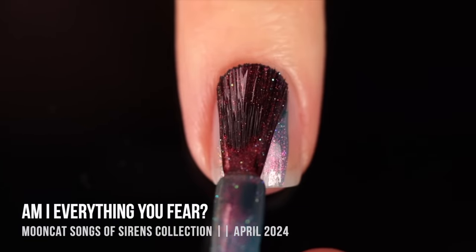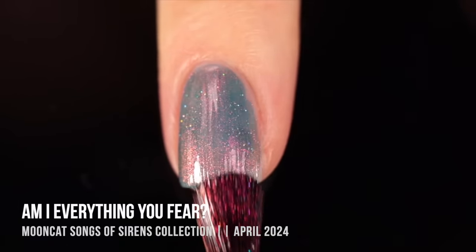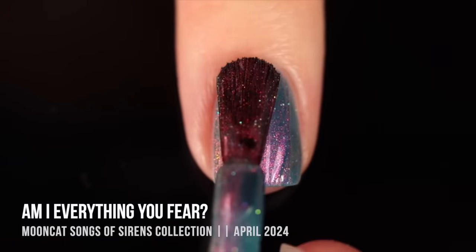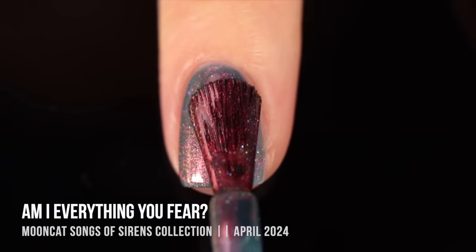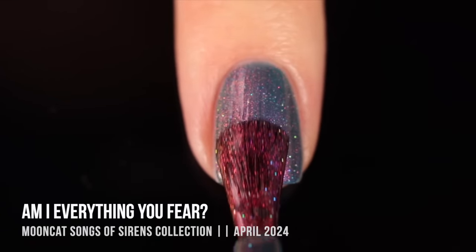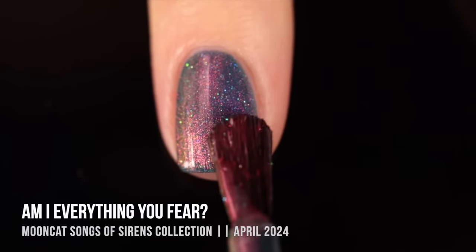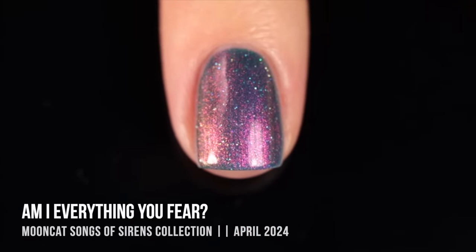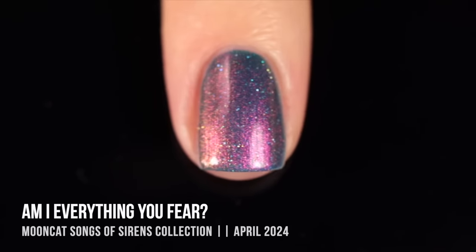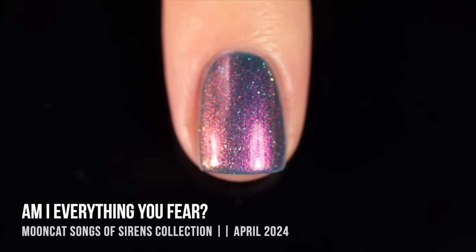Moving on, we have Am I Everything You Fear, which is really interesting — it gives a little bit of a multi-chrome vibe but it's not quite a multi-chrome. We have a dusty teal base color, and within that base there's a duo-chromatic shimmer that shifts between pink, copper, and orange, plus a subtle holo sparkle running throughout. I got perfect coverage in three coats. I love shades like this because you can't even really tell what color it is — there's so much going on and it has a lot of layers.